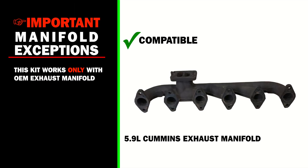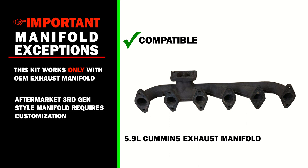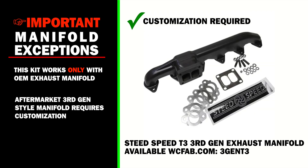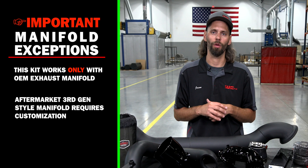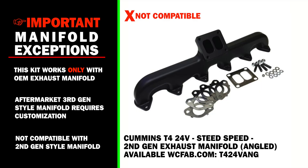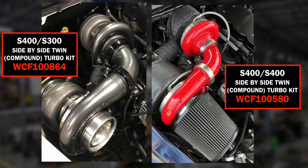These kits are designed to work with the OEM exhaust manifold. If you have an aftermarket third-gen style manifold, you'll need to tell us what brand manifold you have, as it becomes a custom-built kit rather than our off-the-shelf hot pipe and components. If you have a second-gen style exhaust manifold on your 5.9 Cummins, this is not a compatible kit — you'll want to opt for our side-by-side compound kit, whether S300 over 400 or 400 over 400.